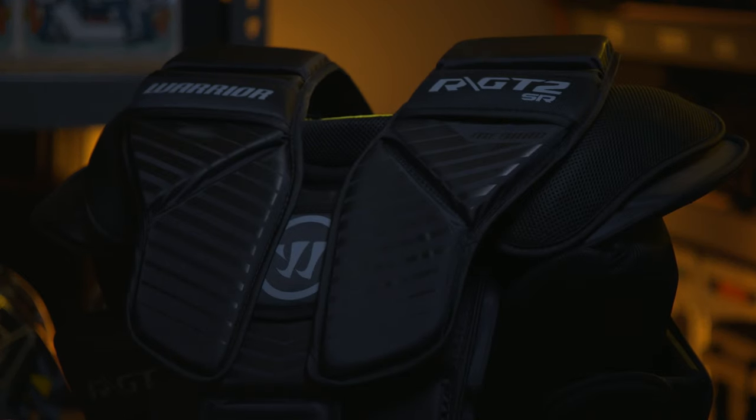For me the price seems a little bit high — for a casual player it's pretty expensive. After all taxes and shipping I paid around $350 USD. But I feel the chest protector is the most important piece of equipment behind the helmet, so it's worth the money.